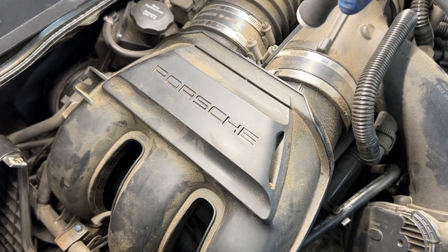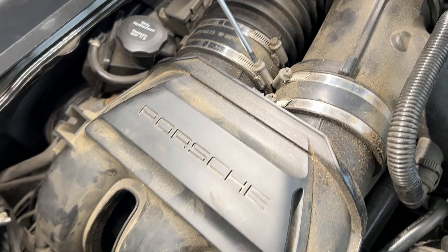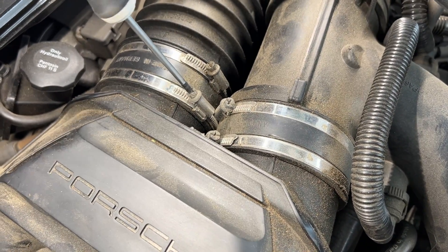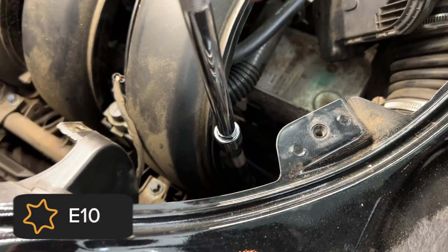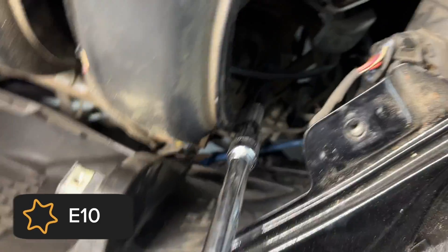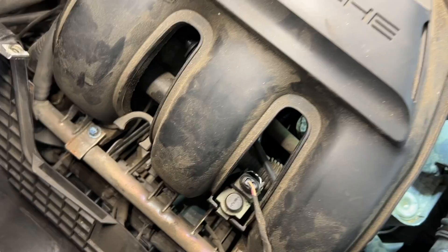We're going to take the manifold off to give us more room down here. First, loosen the two outer clamps. Then there are some E Torx bolts holding it on. The first one on this side is the easiest one to see — I've got a couple of extensions on here to my E10. That's what that bolt looks like — that's the easy one.